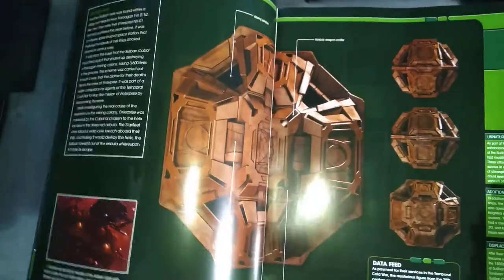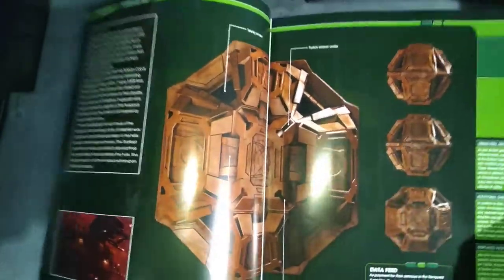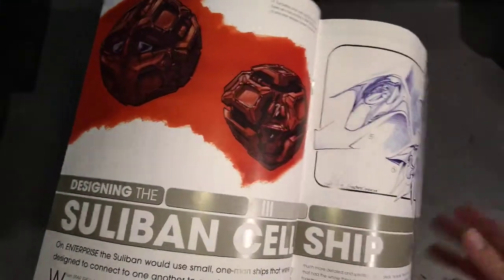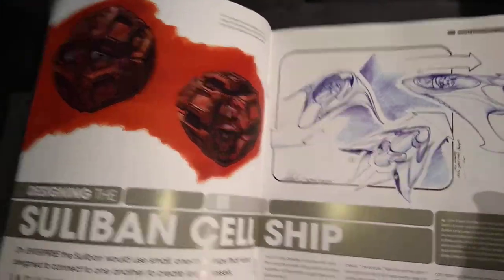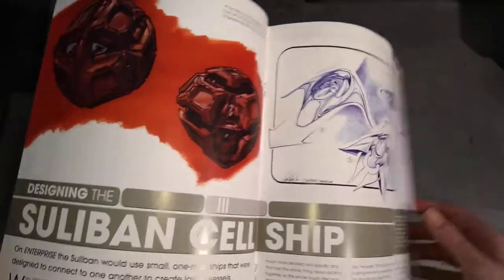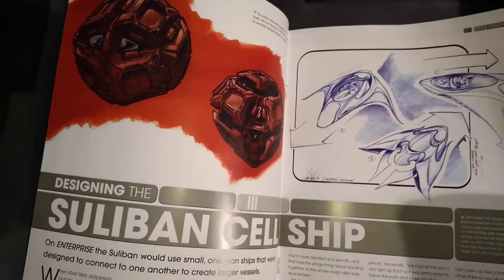What really annoyed me about Enterprise is the fact that you saw and heard about all these species and races you've never heard before in any other Star Trek — like Next Generation, the original series and stuff. That really bugged me. I liked it when they made callbacks to species we had heard of, like the Borg popping up at one point and the Ferengi popping up.